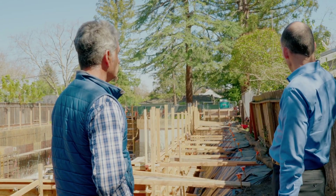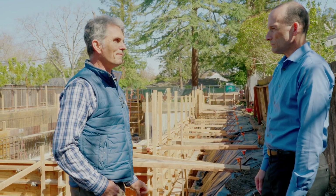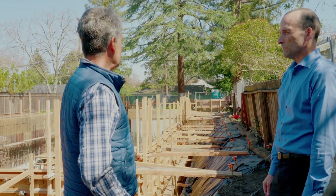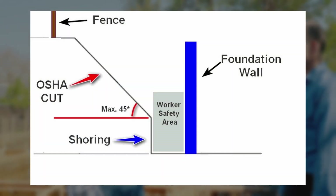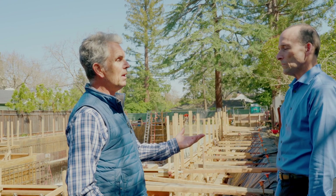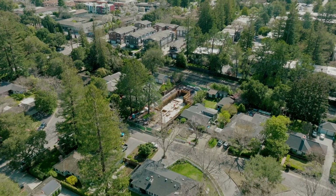Why couldn't you just slope it all the way back like you did in the rear? Did it have something to do with the fence or the house next door? Partially because of the fence — even though it needs to be replaced, it's a matter of permission from a neighbor and the associated risk, because then you're starting to assume risk for the neighbor's house and property. So it's best to do all the work on your own lot.